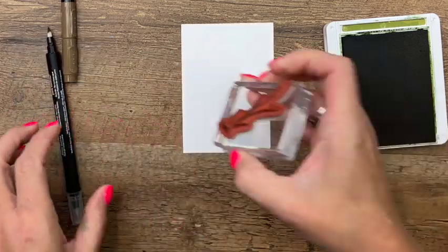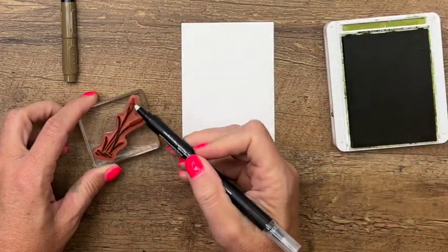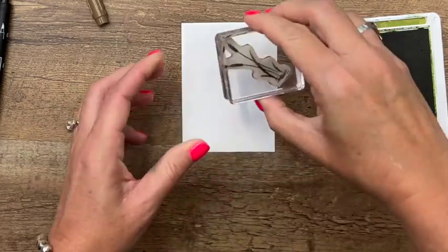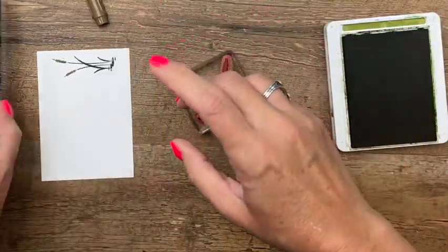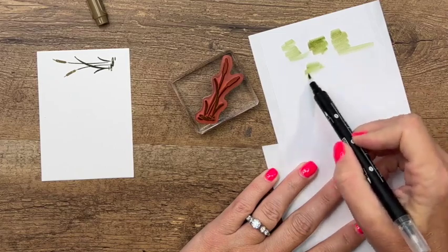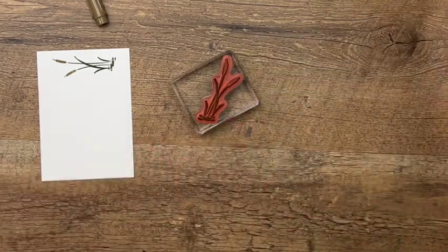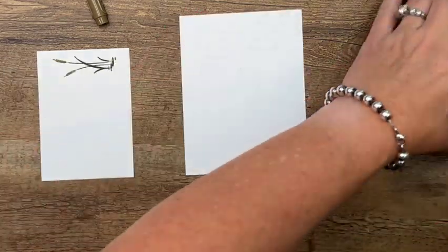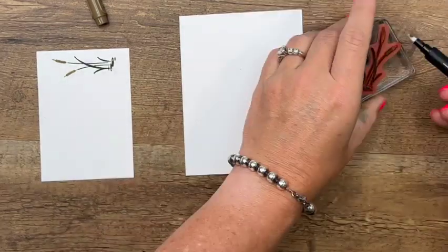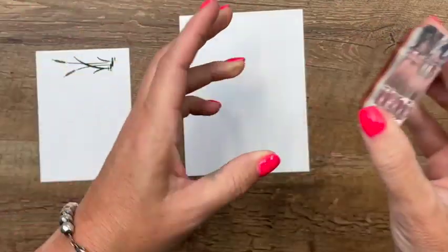Now we're going to use another piece of cardstock to do the same thing — this one we're going to cut out with the matching dies. A blender pen is just like a marker with some solvent in it, and when you're done you can use scratch paper to run it clean. Once you run it clean, you can use it for any color you want and eventually all the color you've picked up will run clean. I've got one more piece that's going to go on the inside — remove that color, add the Soft Suede, and stamp that right down here in the corner.